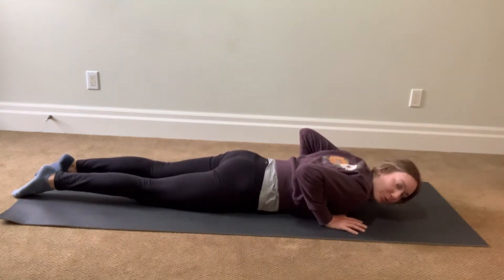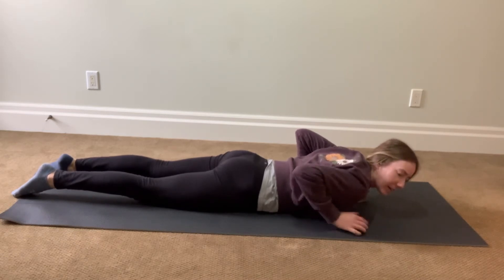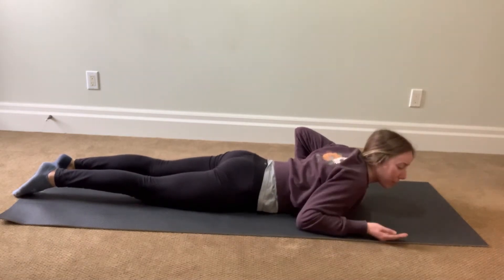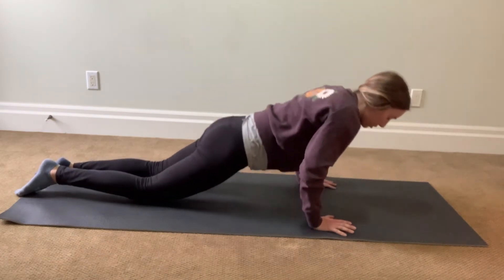I'm going to push myself up. Engage your core and your glutes, so squeeze your glutes, engage your core, try and bring your belly button to your spine. Put your hands under your shoulder and push yourself up.